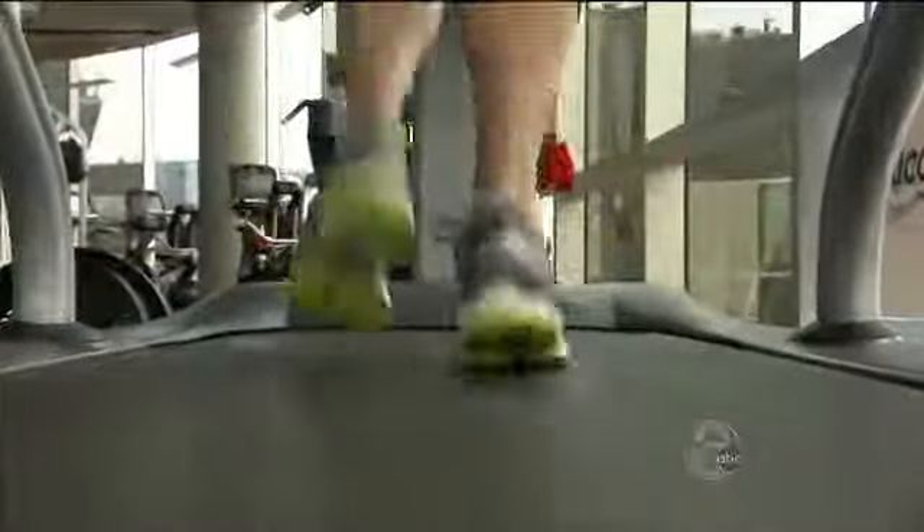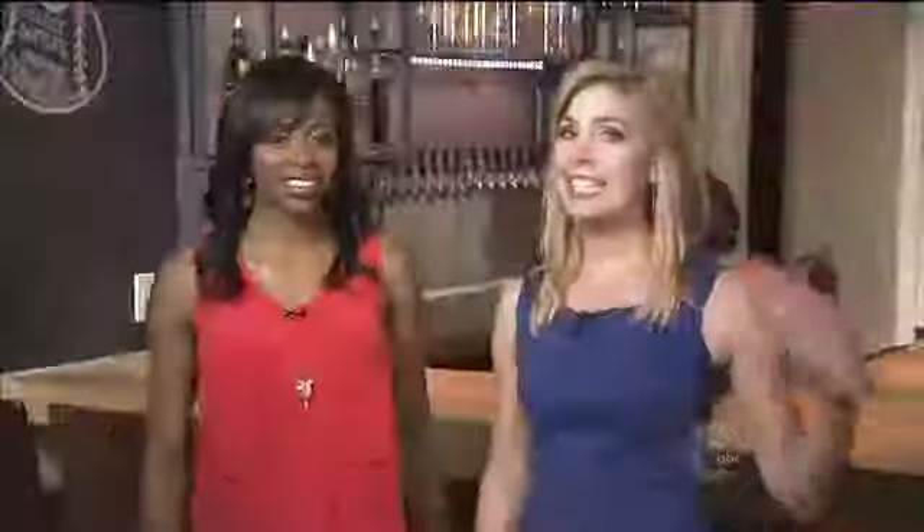In gearing up for the Gary Papa run, Phil has some advice. If you're new to it, his biggest piece of advice is to start off slow. You should feel slow — before your first step, you should say 'I'm going to be slow,' and just drive Miss Daisy on down the street. Easy.